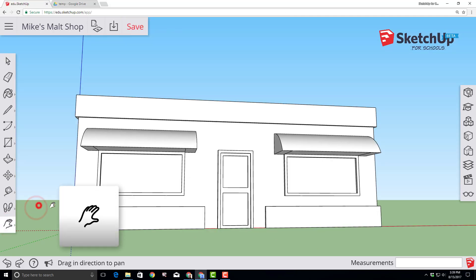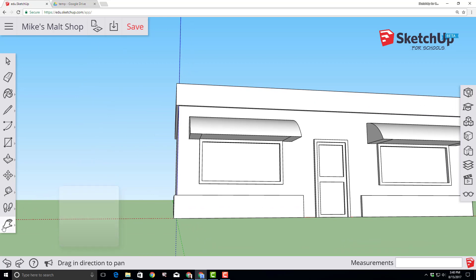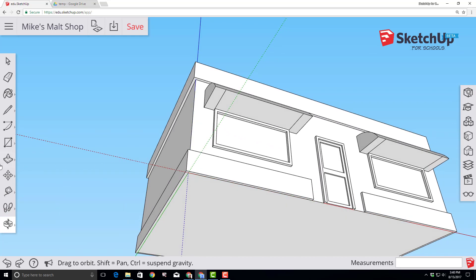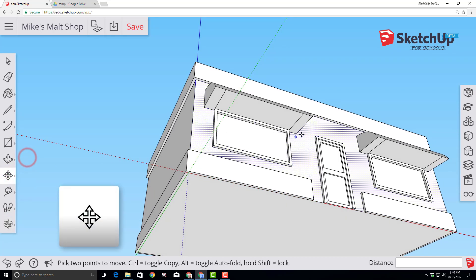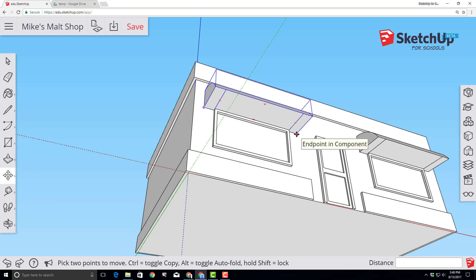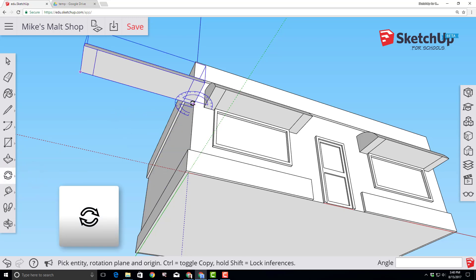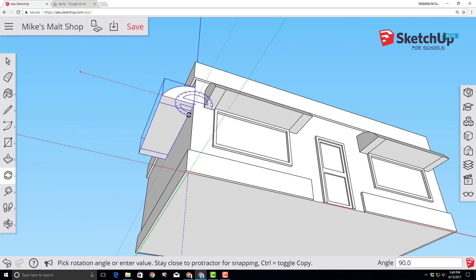We're only halfway through our awnings, but let's hit save. Switch to the pan tool and drag everything a bit to the right. Switch to the orbit tool and look below your project. Find the move tool and click on the bottom right-hand corner of the left awning. Tap Control — notice the plus sign — to go into copy mode and attach it to the edge of the building. Switch to the rotation tool, click on the first corner of our project and the last corner of our awning, then rotate it 90 degrees.